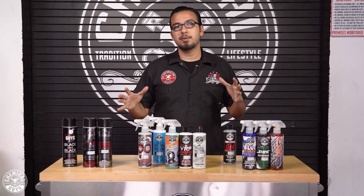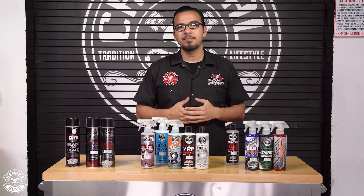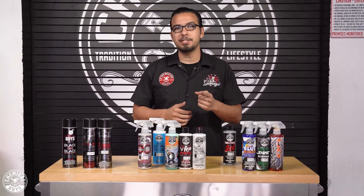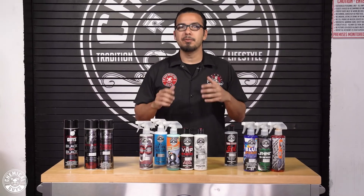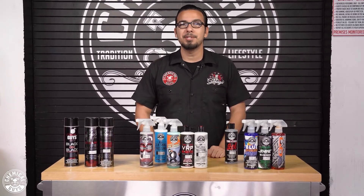So guys, those are all the dressings that we carry, how and where to use them, and my recommendations. If you want to learn more, head over to our website at chemicalguys.com or your local Detail Garage. Drop your comments down below for any future videos, let us know what your favorite dressing is and where you like to use it. We'll see you guys next time.